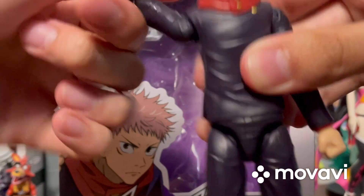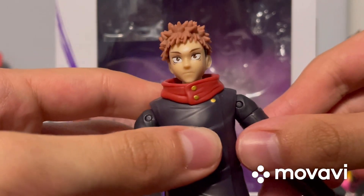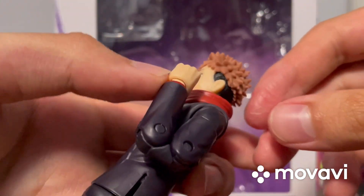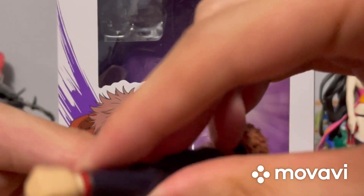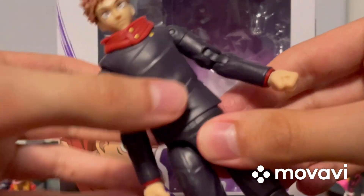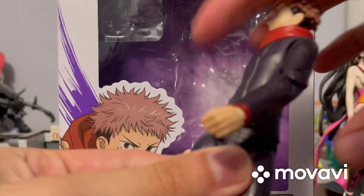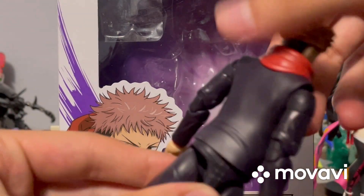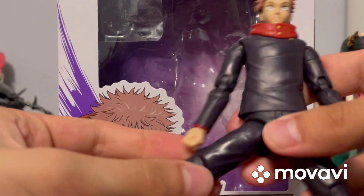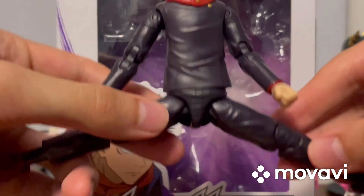The arms can go backwards and forwards and do a full 360. There's also bicep swivel, elbow articulation, and the fists can rotate 360 degrees. He can swivel at the torso and do a full 360 there as well. The legs can spread out and he can almost do the splits.